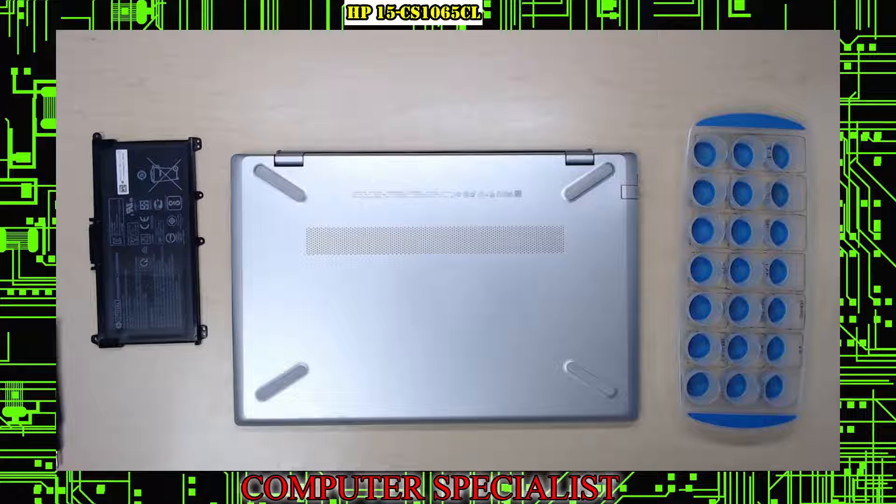Welcome to Computer Specialist YouTube channel. Today we're going to be replacing a battery on an HP 15-CS1065CL. Most of the HP 15-CS models should be similarly the same, so you can use this video to figure those ones out as well.